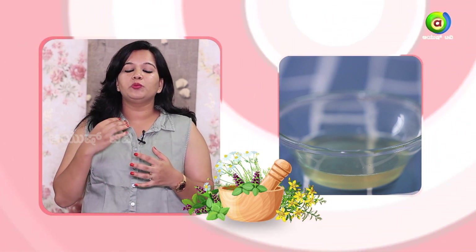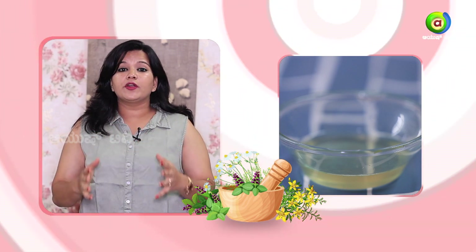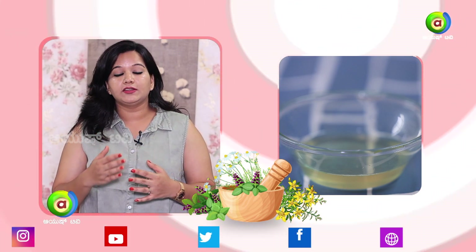I will use coconut oil and normal milk on my face. It is good for our tea, coffee, and these three ingredients will help you with a natural moisturizer. We will help you get the glow.